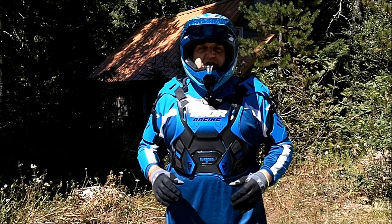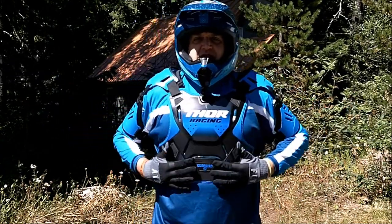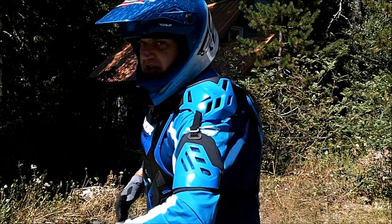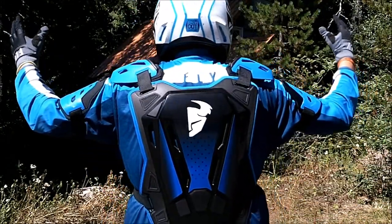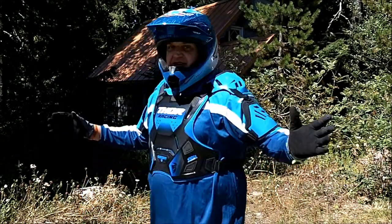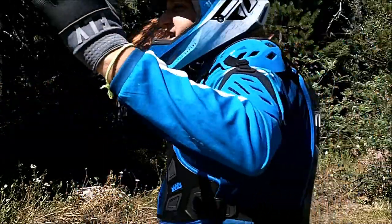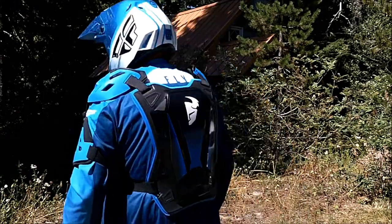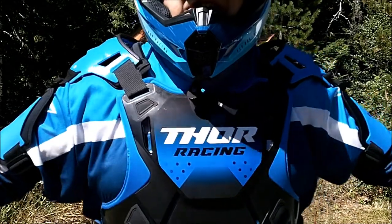Here I'm going to give you a closer look at the chest protector. This is made by Thor. This thing is awesome — it's got shoulder protection and protection for the biceps. Check out the back. This thing is killer. I feel like a freaking samurai. I'm so stoked on this.